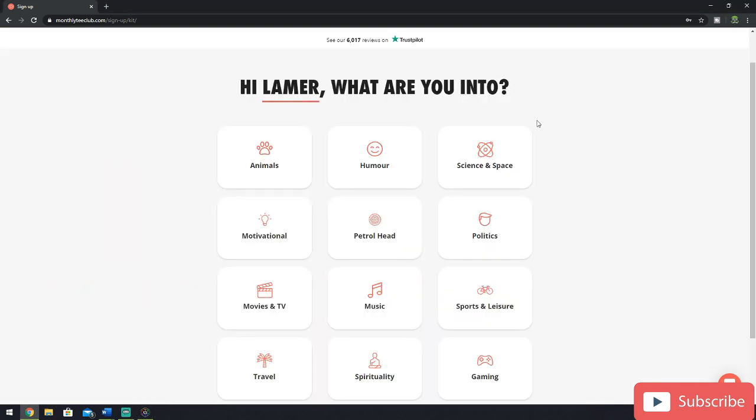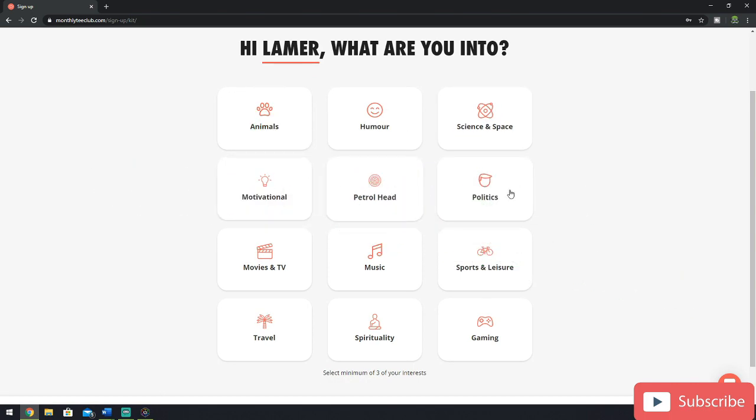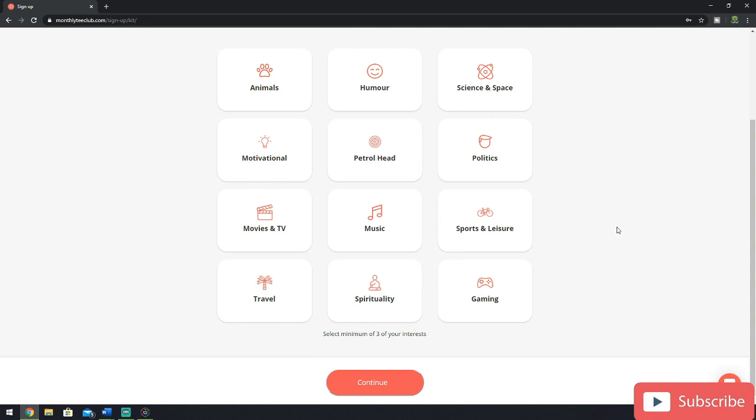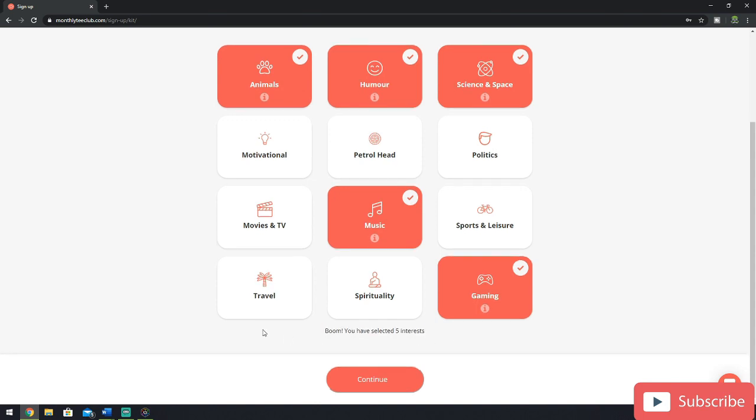Then it brings me to a page where I can select all my different interests, including animals, movies and TV, music, and most importantly, gaming — so I'm going to select that one first. There's no limit to the amount you can choose, you can choose all. You need to choose a minimum of three to have a good selection for when the monthly tee picker comes out. I'm quite happy with this selection, so I'm now going to click continue.